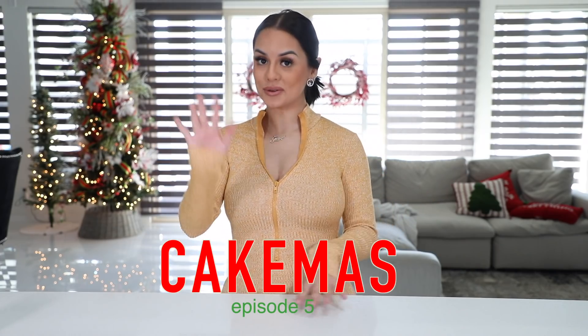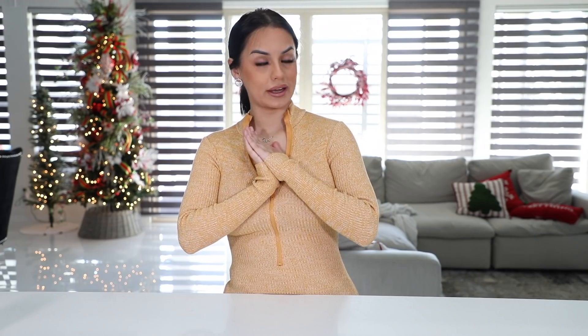Hi guys and welcome back to Cakemas episode 5 — the last Cakemas video of the year, a little bittersweet moment. I can't believe it's already Christmas Eve. Well, if you're watching this the day that I upload, it is a day before Christmas Eve. I feel like December literally just flew by. Like it was December 1st yesterday and then today it's already Christmas.